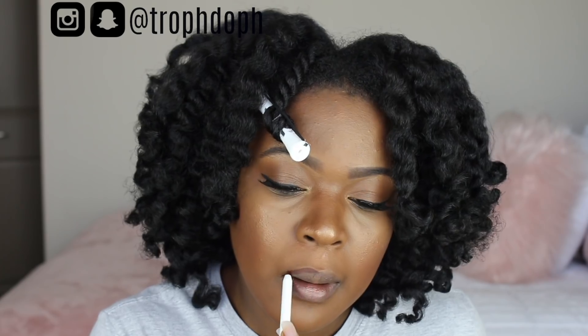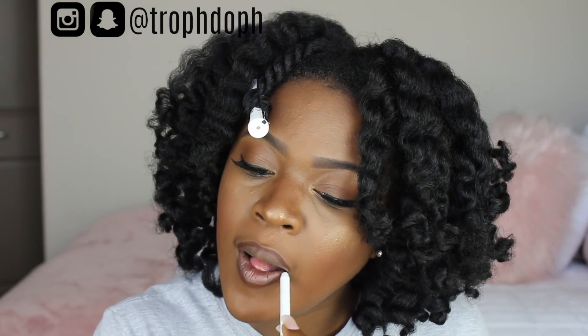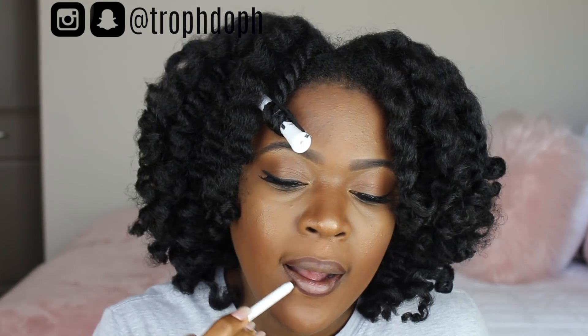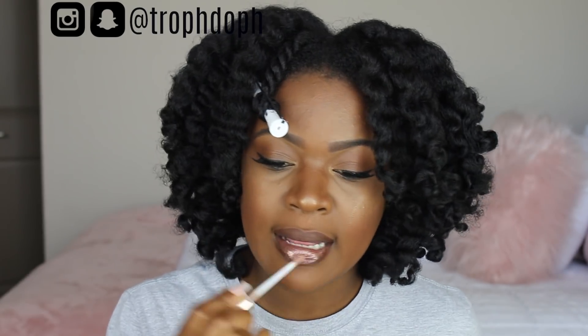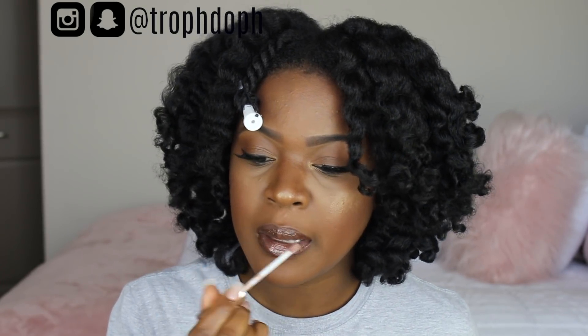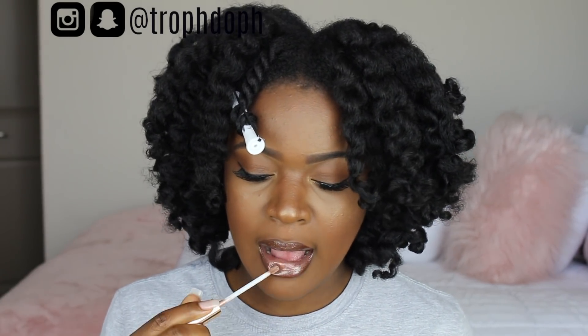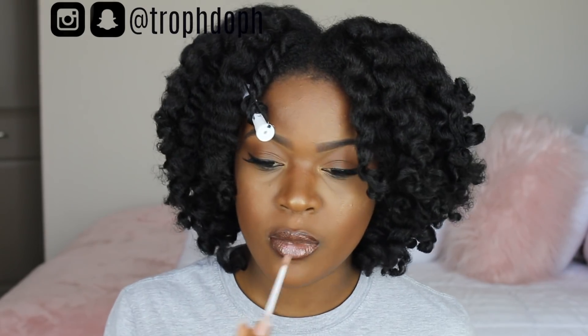Back to my lips: I'm lining them with the ColourPop Pitch liner — the perfect brown liner, I use it every day — and then I'm going in with the Shayla Neat Freak gloss. Her whole collection is popping. This gloss and the highlighter just did it for me; it's so freaking perfect.